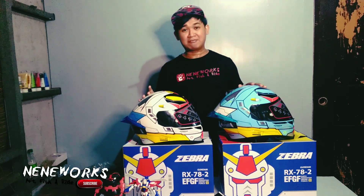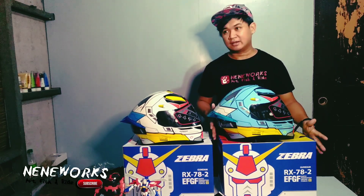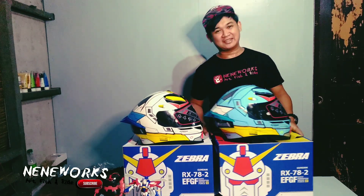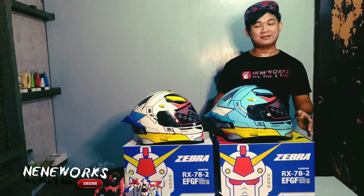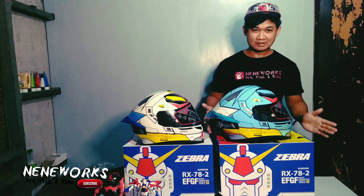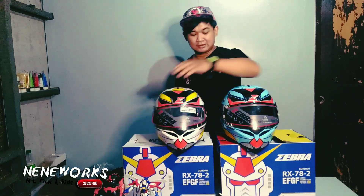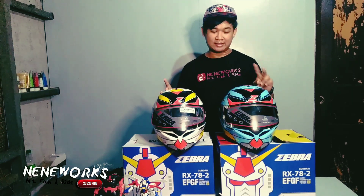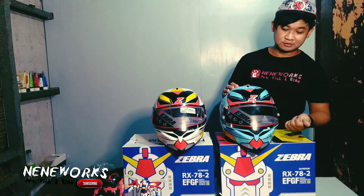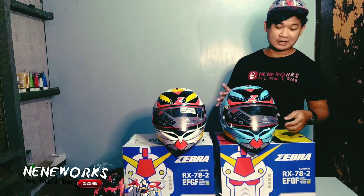There are all anime lovers and riders from Gundam — this is the best helmet. And Yoh Zebra is a special box because it is a collector's item. It's good for you — in case you can display it. It's like my Gundam, so it's okay to keep the box. I'm really happy to give it as our anniversary gift, kaya umili ako ng 2 helmets. Makikita nyo po — naka silver iridium lens.